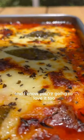This is cheesy and delicious and my husband couldn't get enough of it. And I know you're going to love it too. Hope y'all enjoy!